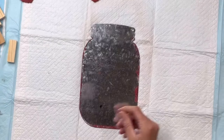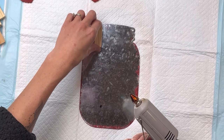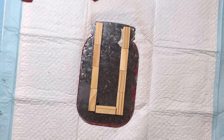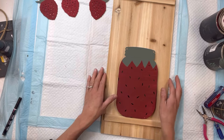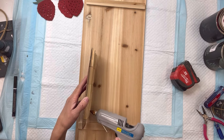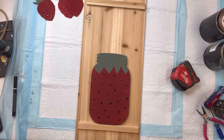I'll set all that aside to dry and take my mason jar and flip it over. I have these wood blocks — they're the tumbling tower blocks from Dollar Tree — and I'm going to glue them on the back side of my mason jar, going down the left and right side and one across the bottom, just to make it raised. Then I have this unfinished wood board that I'm going to be using, and I'm going to glue the mason jar down onto my board.